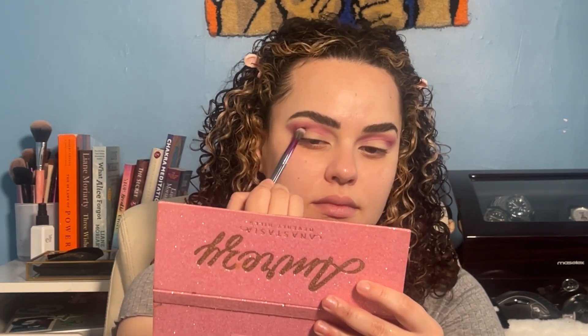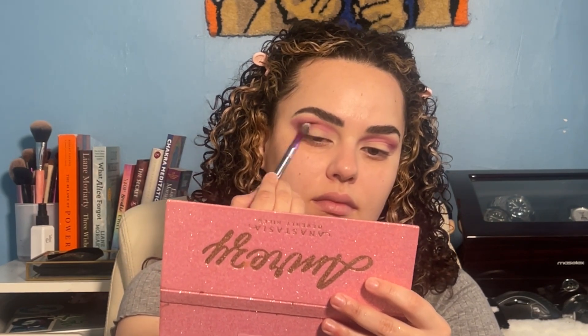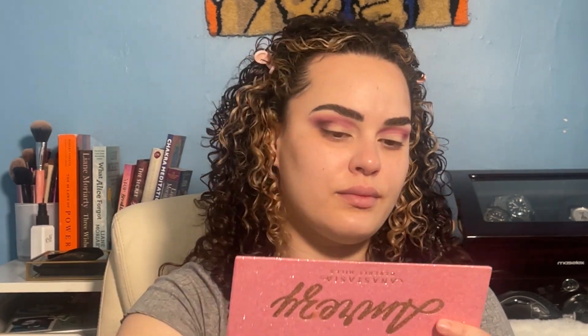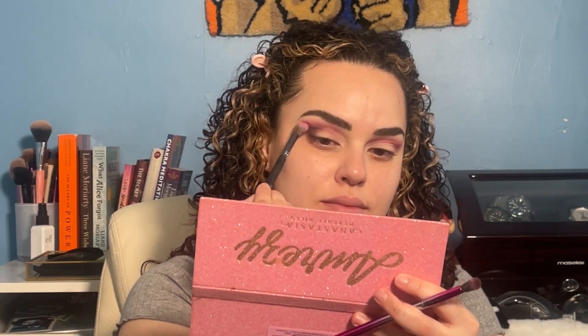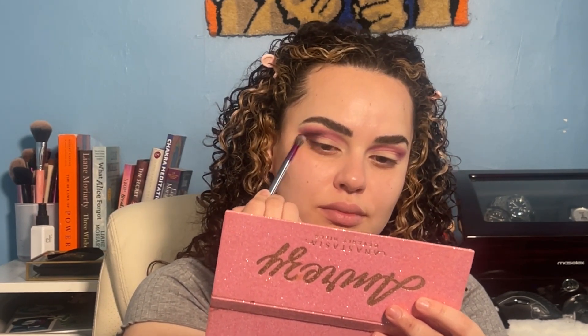We're doing a Valentine's Day look so it's going to be majority pinks and deep colors. Next we went in with Hugo, a brown shade, using a smaller fluffy brush, putting that into our outer corner and really deepening it up. I'm taking that color, dabbing it into the outer corner, going in small circles to really fluff out that dark shade. Then I'm gliding the brush into the inner corner just to deepen it and give that lid some depth — just really make it pop. Then going back in with the Semza brush to blend it out so there are no harsh lines, and back in with Hugo to deepen it again.